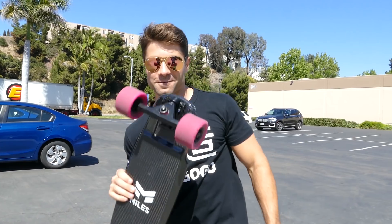MilesPower.com is where you can get it. And don't forget to sign up for the giveaway. We're going to have some fun now.